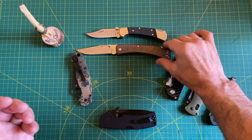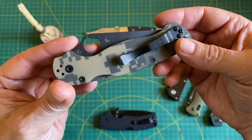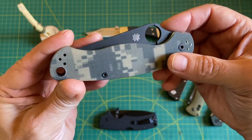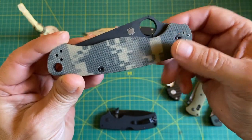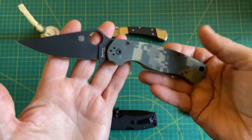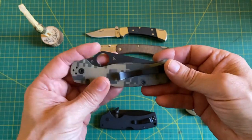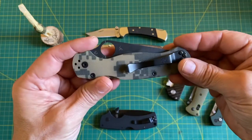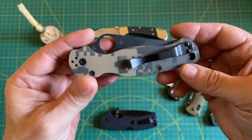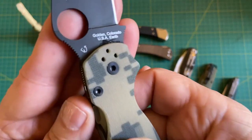Speaking of selling knives, I think this is my third or fourth incarnation of the Paramilitary 2. I've had maybe two or three of this exact style with the S30V and the digicam G10. I've also got a jade version with the M4 — primarily it's just staying in the collection. What hasn't been said about this knife, right? It ticks a lot of the bells. I could almost argue that this knife, and maybe the one that's coming, could be shifted to another category just a little bit, but I'm going to include the Paramilitary 2 in S30V.